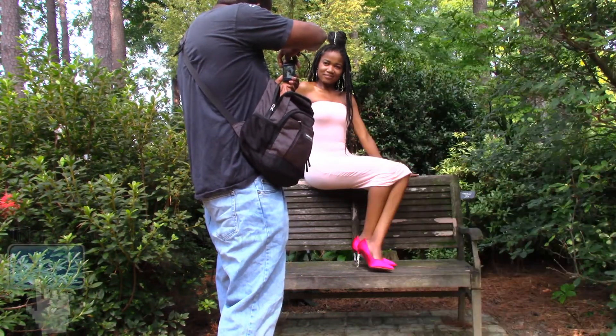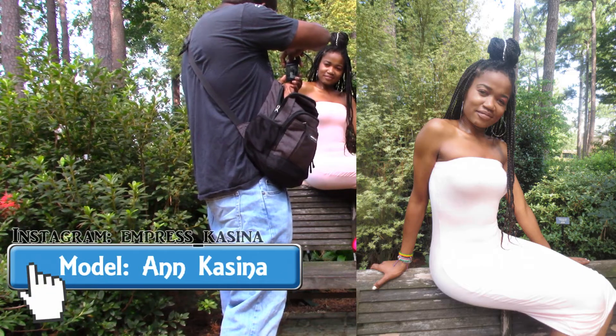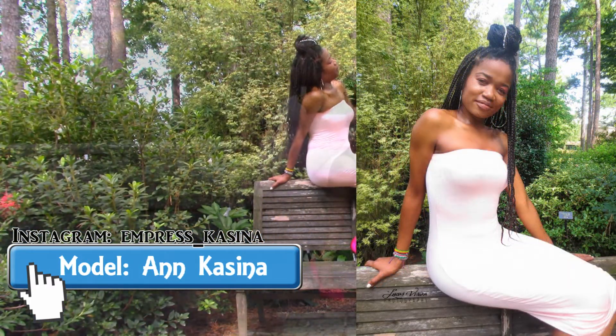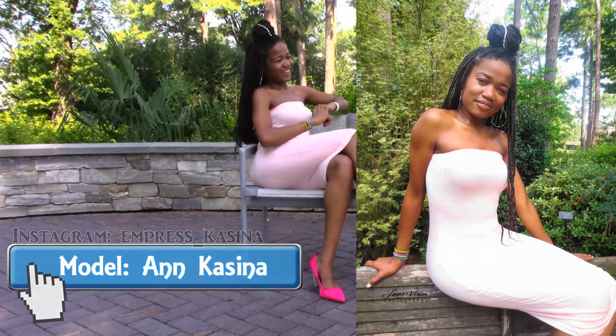When you zoom in, the aperture goes up, which makes the picture darker. That's why you see me going back and forth — because I don't want that aperture to change. It also makes the picture look different too.